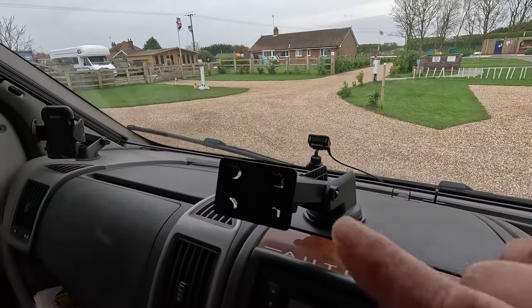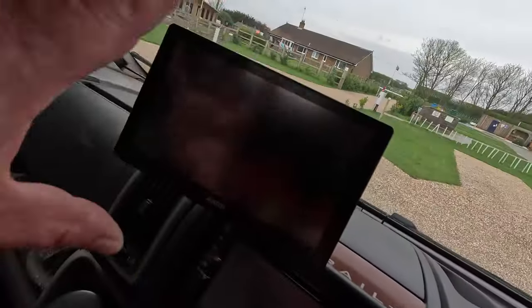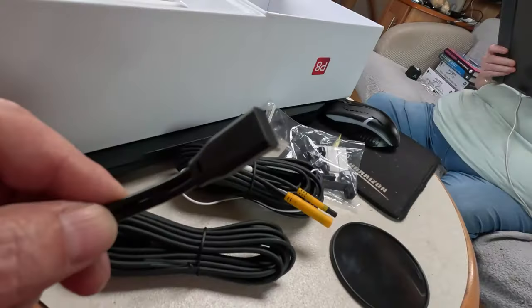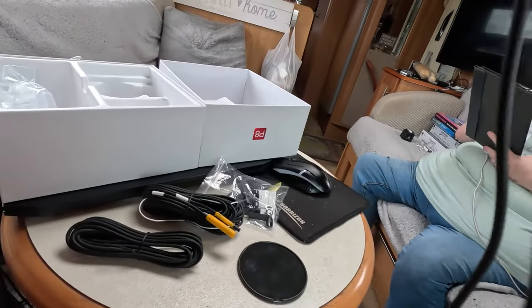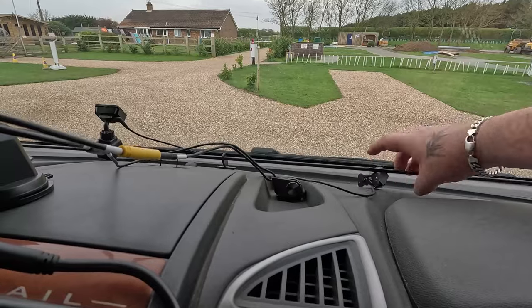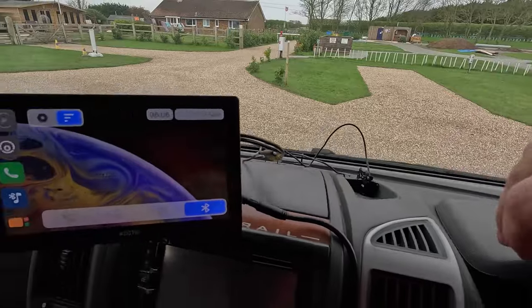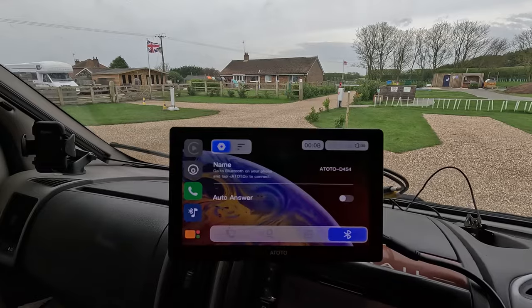Right, so I've temporarily put the bracket on here, put the unit on, and connected the power cable. It's powering up. I can see the USB-C port on the back, and the two cameras plug in there. I've only got the cameras here for the time being just to test it out. Now I'm going to connect my phone to it — go to Bluetooth on your phone and tap. That was simple enough.